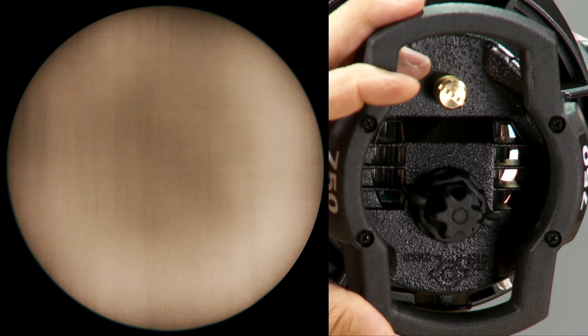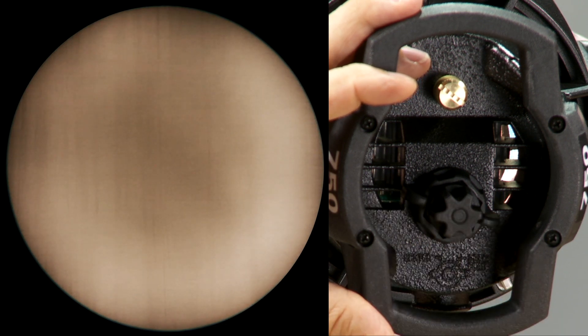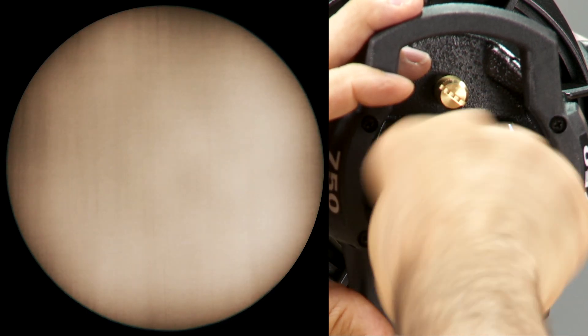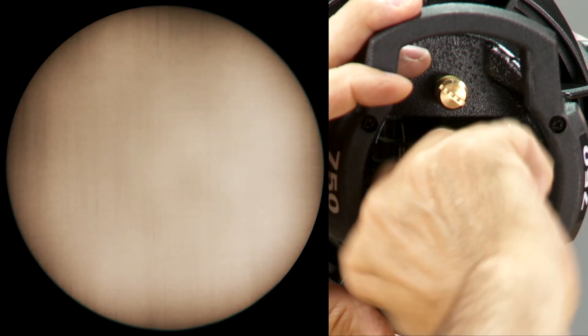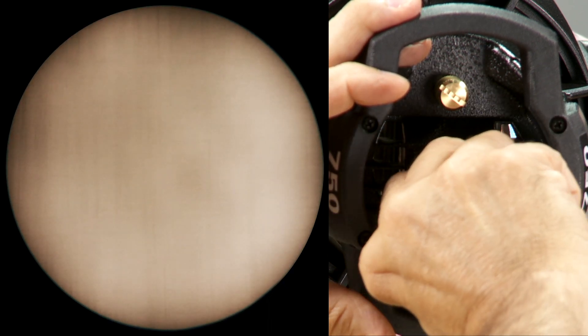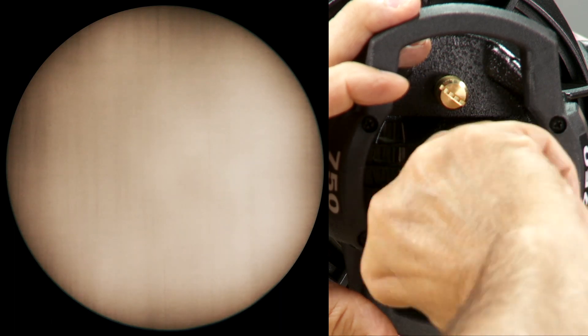Next, we'll adjust the appearance of the entire beam with the inner knob. This knob improves the evenness of the beam. Watching the beam on the wall, adjust the inner knob. Turning it counterclockwise moves the lamp further into the reflector, gradually bringing more brightness to the center of the beam. Turning it clockwise moves the lamp further back in the reflector, gradually darkening the center of the beam. Adjust the knob until the beam is even. For area lighting, you might want to have the beam center slightly brighter than the edges to even out the overlapping fields of light.